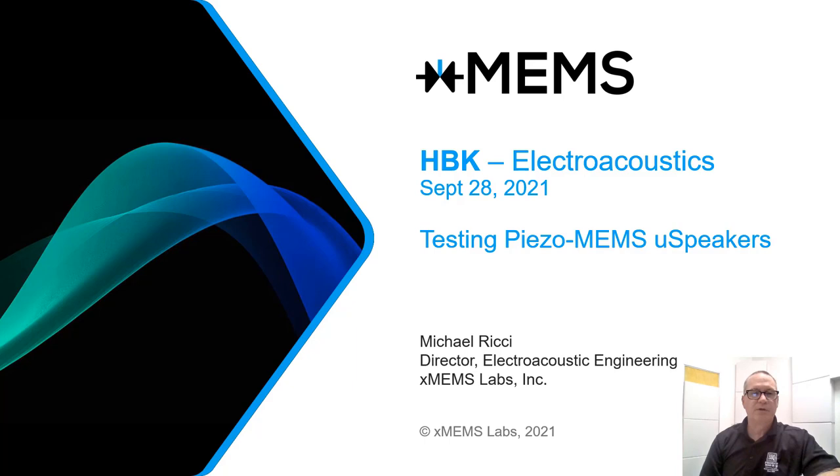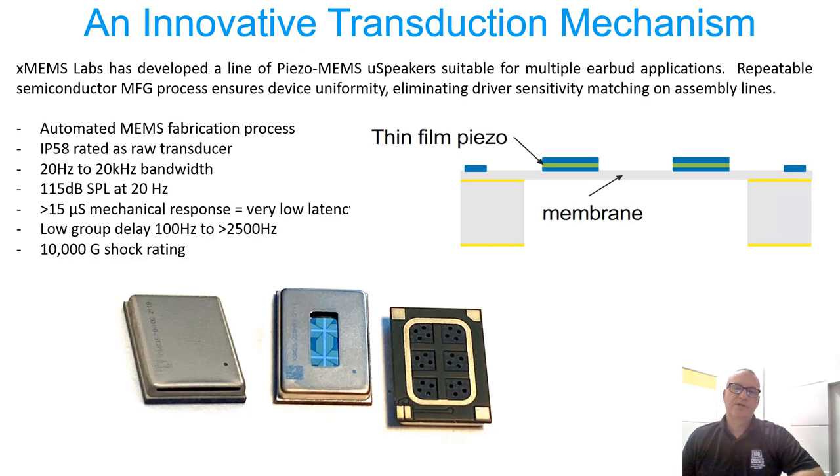I'll get started with an introduction to PZO MEMS microspeakers. Before we talk about testing, let's understand a little more about the device under test — a PZO MEMS microspeaker. PZO MEMS microspeakers are a new class of small transducer. They bring together advancements in piezoelectric materials and MEMS fabrication techniques, exhibiting unique behaviors and attractive audio attributes compelling when compared to traditional electromagnetic dynamic drivers and balanced armature receivers.